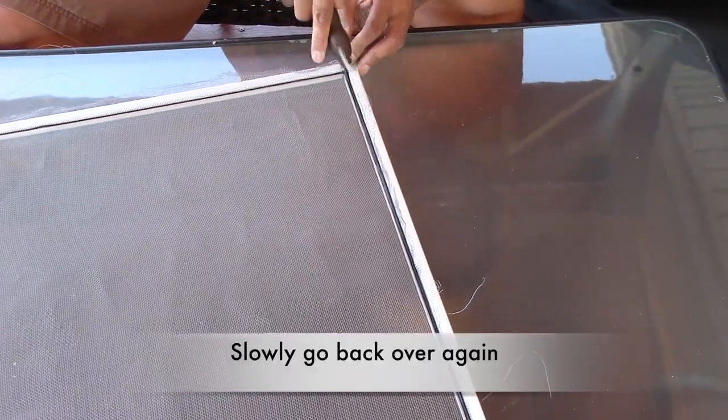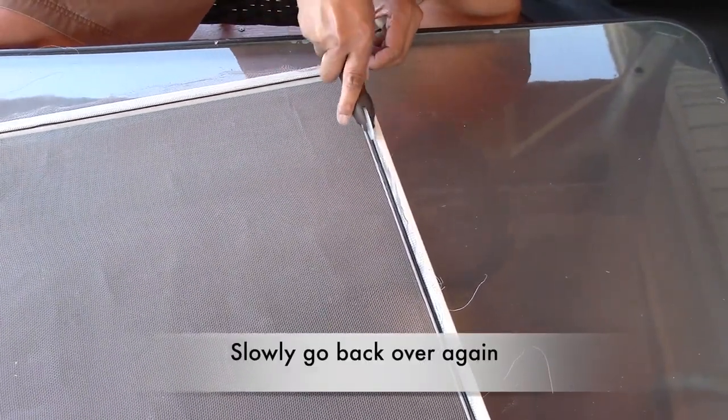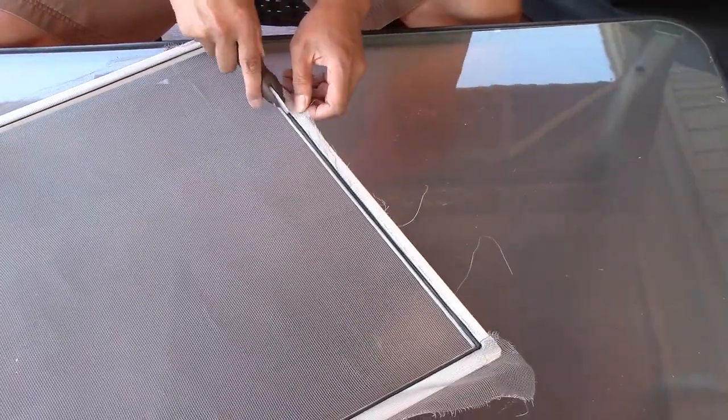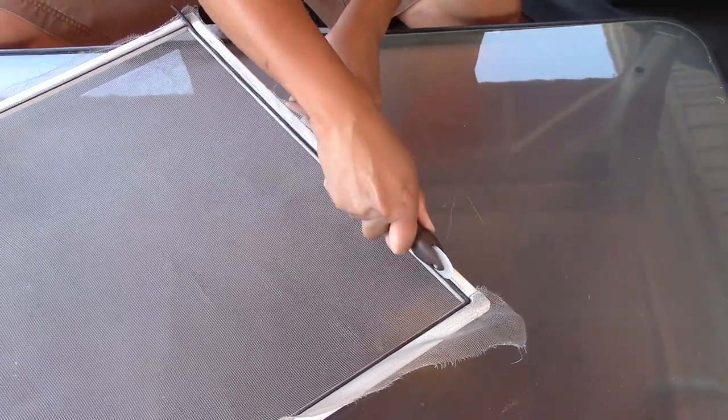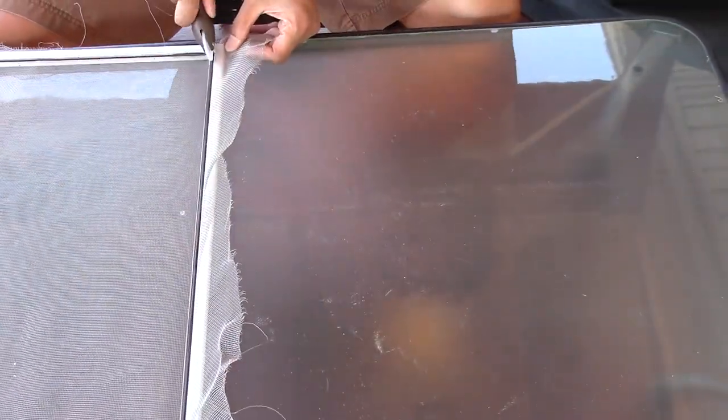When you're done, go back over it one more time, nice and slowly. Don't forget to cut off that extra rubber spline. Just remember, I've got this in fast motion right now just to save time.